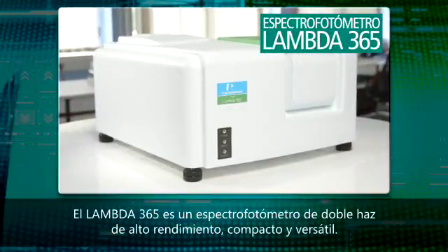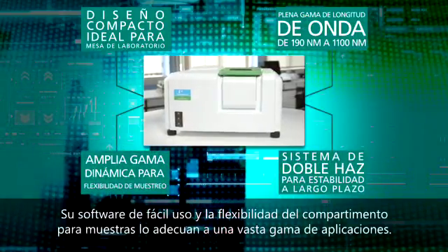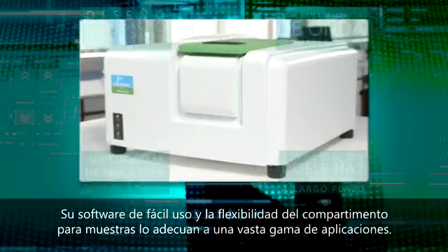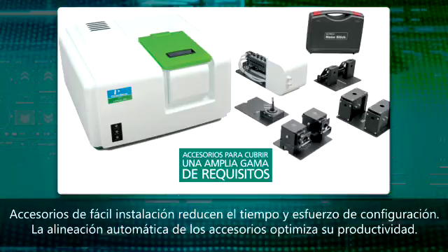The Lambda 365 is a compact, versatile, high-performance double beam spectrophotometer. Easy-to-use software and sample compartment flexibility support a broad range of applications. Easy-to-install accessories minimize setup time and effort, and automated accessory alignment optimizes your productivity.